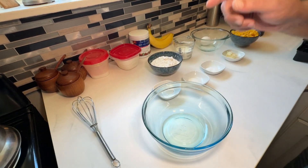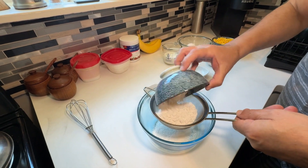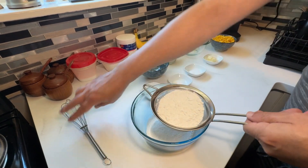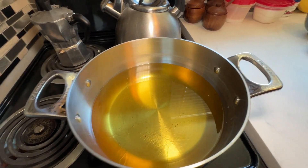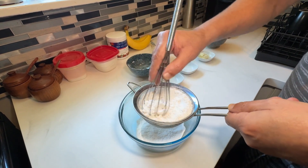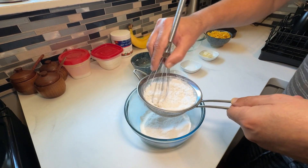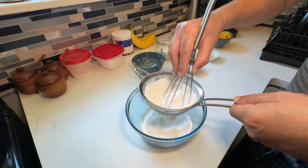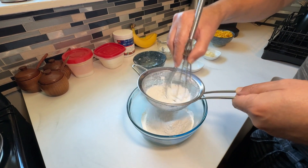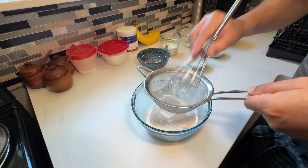The first thing we're going to do is sift our flour into the bowl. I sift the flour to make sure there are no lumps. Sifting the flour does make a difference — it makes your fritters very fluffy. You want to get rid of all the lumps; it makes the flour finer. If you have a sifter that's best, but this works fine and goes quickly.